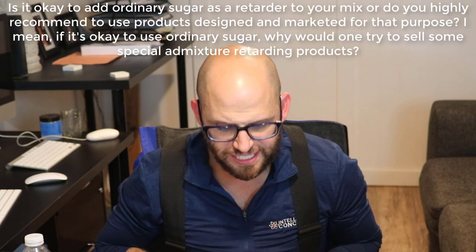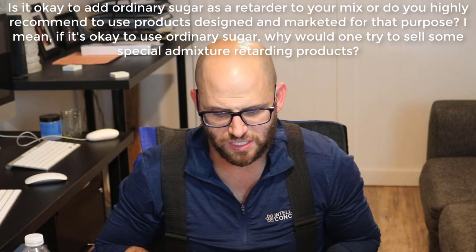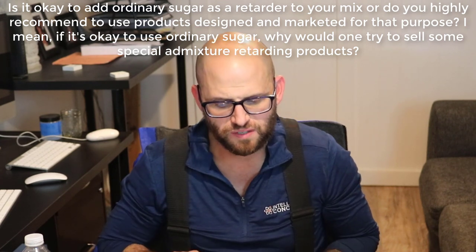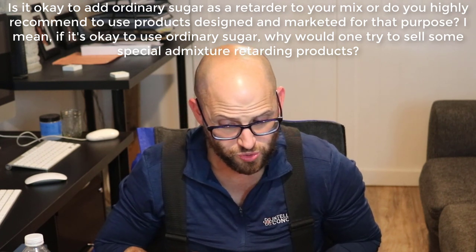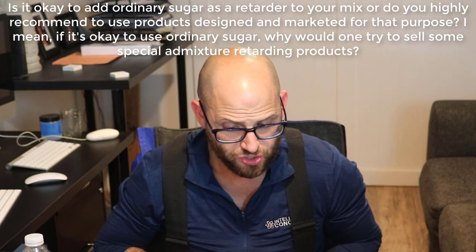Is it okay to add ordinary sugar as a set retarder to your mixing, or do you highly recommend using products designed and marketed for that purpose? If it's okay to use ordinary sugar, why would one try to sell a special admixture retarding product?